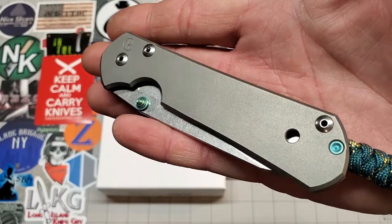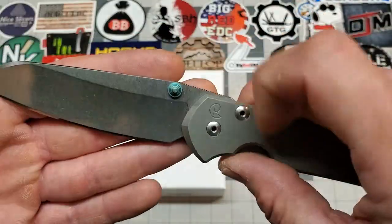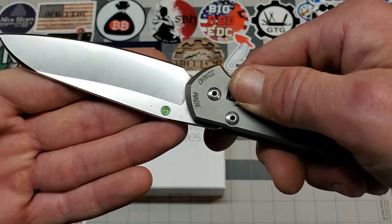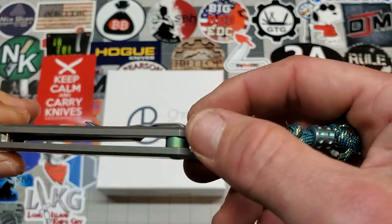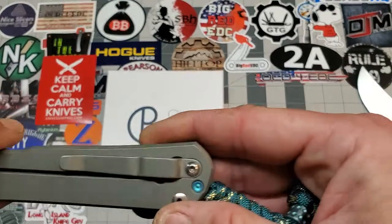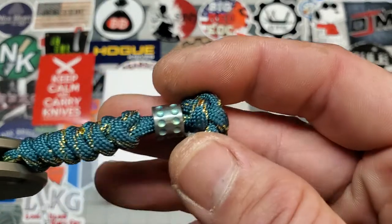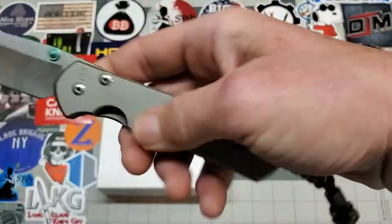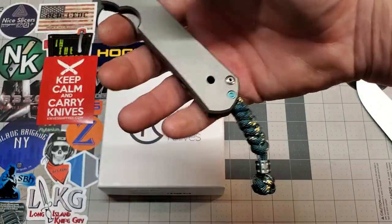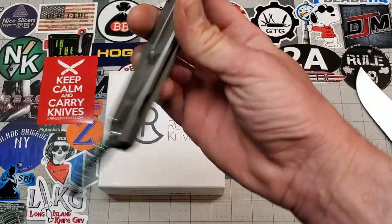I had this knife for two years, carried it, beat on it. It had snail trails, scuff marks, concrete marks, whole nine yards. I sent it to Justin — he bead blasted the scales, re-anodized the titanium bits, the thumb stud. He took it out and anodized it, and then he anodized the little backspacer, the lanyard pin, and this lanyard bead right here. This lanyard is going to go — that's not the color I'm going to stick with, I just tied it on there to show off his work.